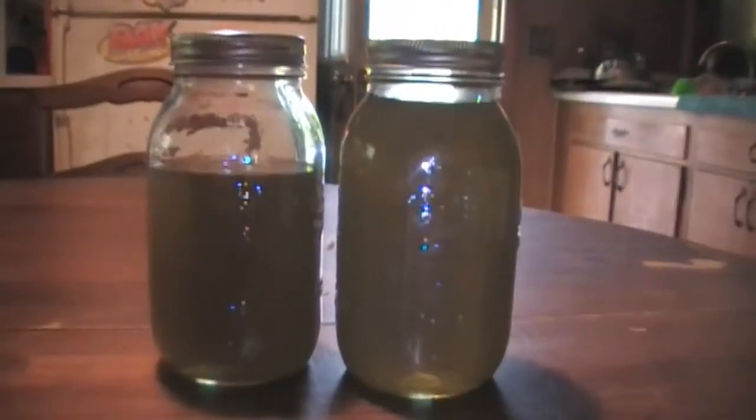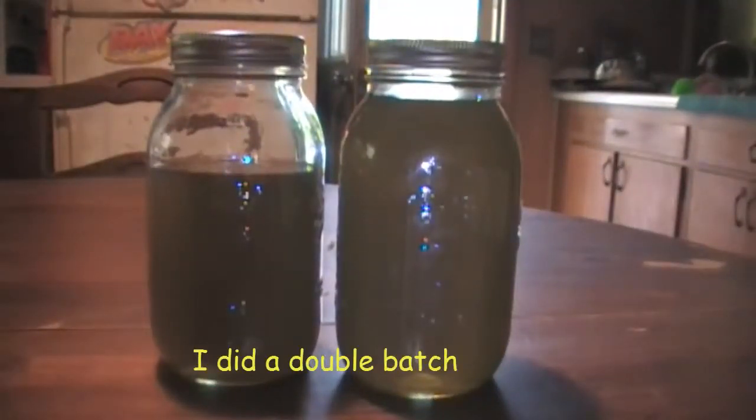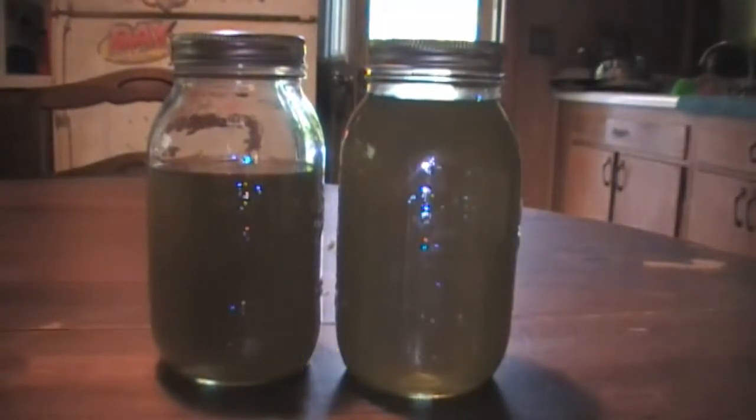After boiling the dandelion petals for three minutes and then letting them steep in the water to cool overnight, I strained them through the cotton towel and ended up with seven cups of dandelion tea. It's kind of a greenish, ambery yellow color — all the teas I've seen are about the same color. They lighten up when you turn them into jelly, which we'll do in the next step.